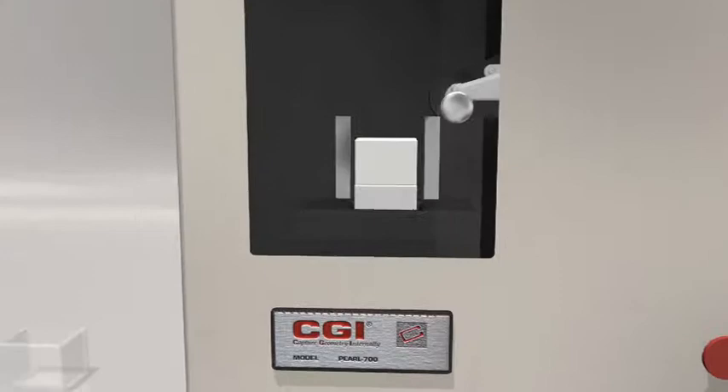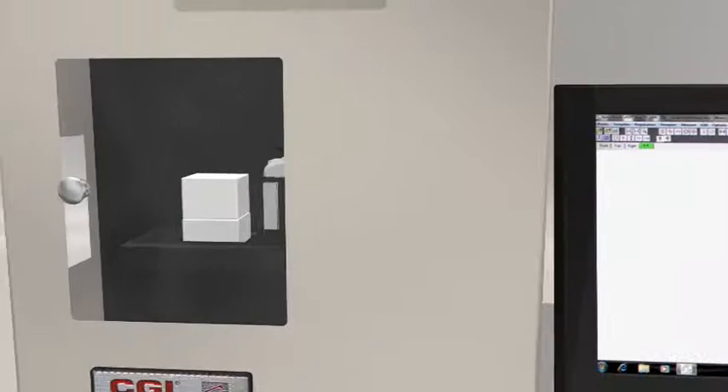The part is removed from the case and is placed in the scanner. Material is removed one ultra-thin layer at a time.